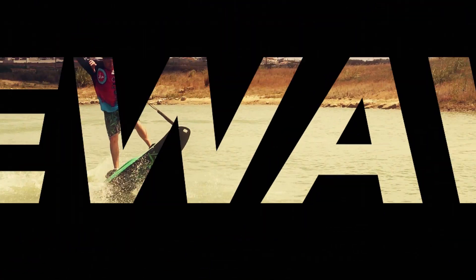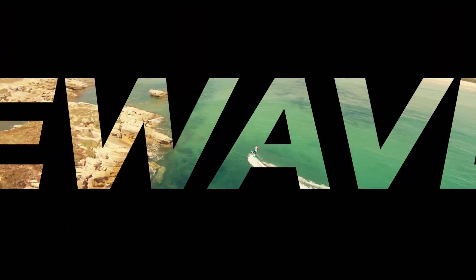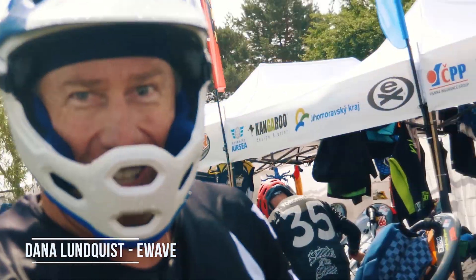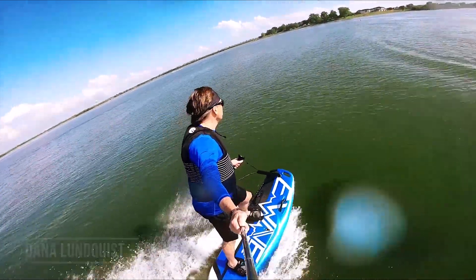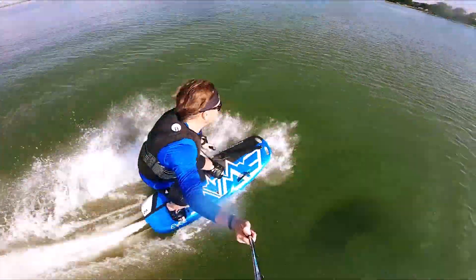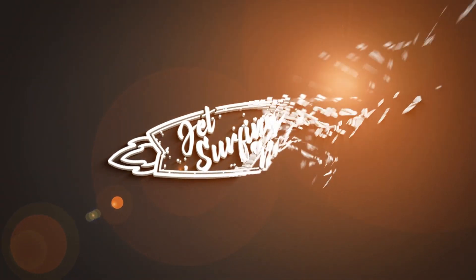Electric jet boards and e-foils are taking over the world. Today we have our favorite guest, a legend of the industry, Dana Lundqvist — a professional Motosurf World Cup rider and one of the creators of the new electric E-Wave jet board — to talk to us about his new exciting jet board and e-foil. Hi Dana, welcome to the show.